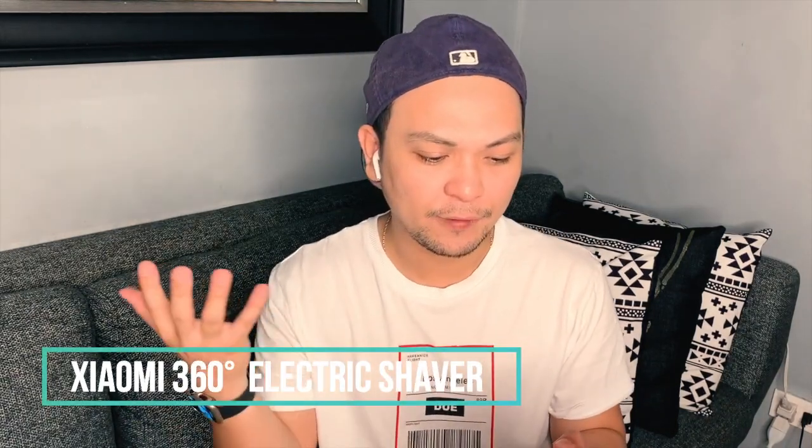There's not a lot of reviews available online about this product, that's why I'm doing this. I got this when I visited China last September, and it's already January 2020. I almost forgot about this because I couldn't find time to actually do this review.